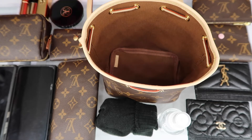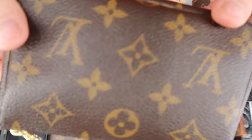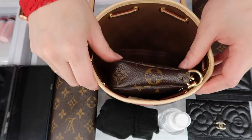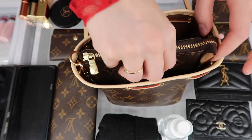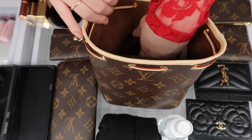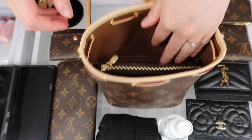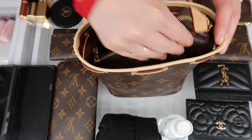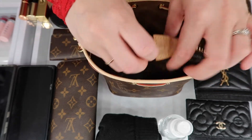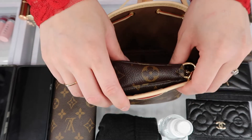Let's put the mini pochette first to see if it fits. So it fits this way, but if I try to put it the other way, it fits but it's a little wide and it takes up most of the room. So if you wanted to, you can just put it on its side like that.